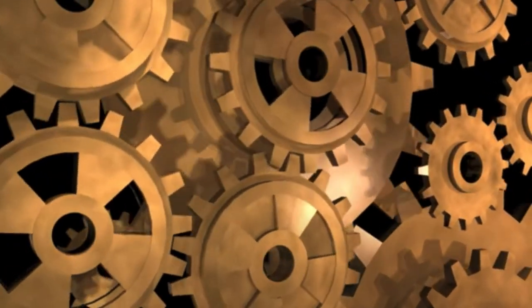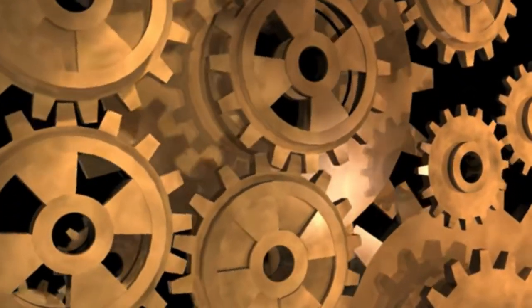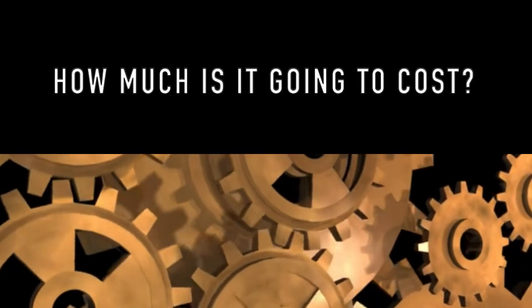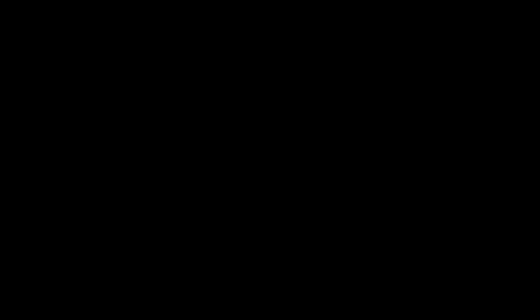Now that we know how the process works, let's look at how we plan to make this process a reality. How much is it going to cost to make a plant like this? Our expenses are broken up into five categories: raw material, utilities, capital, labor, and sales.